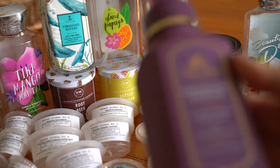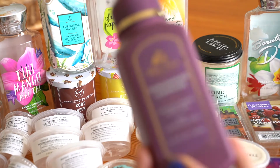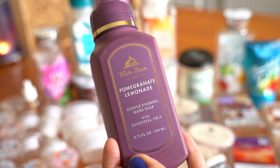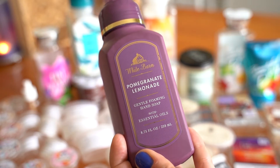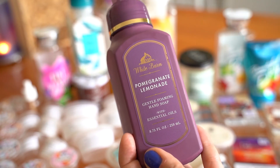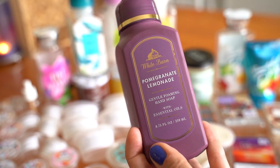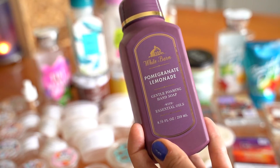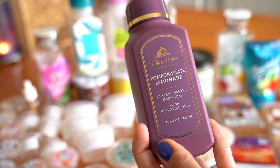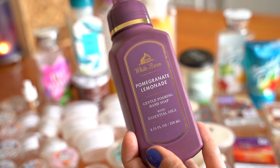First I have a Bath & Body Works soap in Pomegranate Lemonade. To me this was a pretty basic standard lemonade scent, like you'd get from the watermelon lemonade candle at Bath & Body Works. I'm not really a huge fan of lemonade, which is weird because I like lemon bakery scents, but something about lemonade — there's nothing special to me. This one was okay. I wouldn't repurchase it.